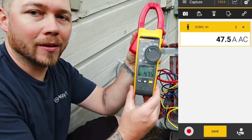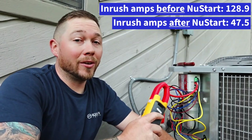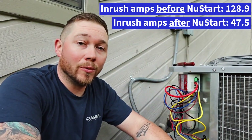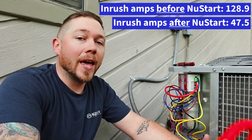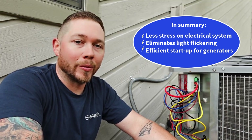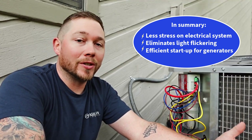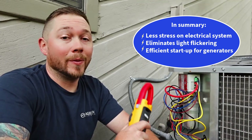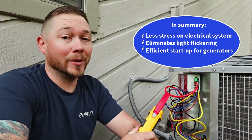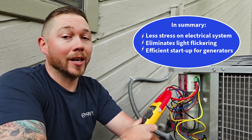47.5. Unreal. That's a huge difference — I've got to give it to New Start on this one. 128 inrush amps down to 47. That is unreal. That is going to put way less stress on the electrical system of the house, the lights are going to stop blinking, and basically the generator, when it turns on, is not even going to notice. This is a heck of a product, and I am so happy to be testing this thing. These soft start kits need to be installed on everything.